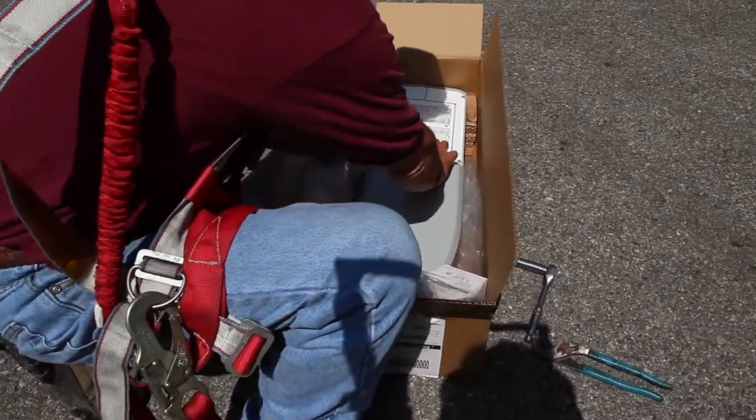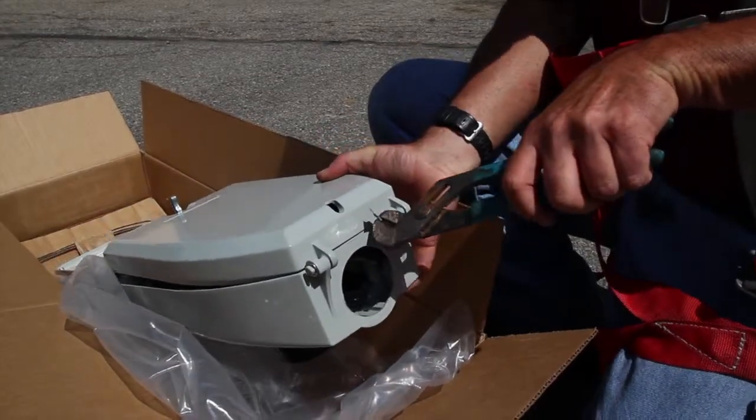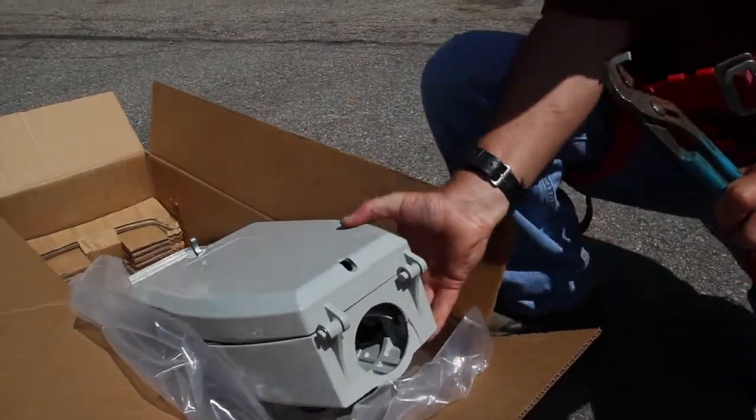Now you're ready to unbox your new Autobahn fixture. Next, if necessary for the size of the arm, remove the metal knockouts from the mast arm entry.